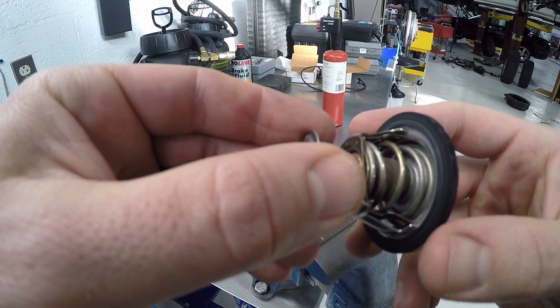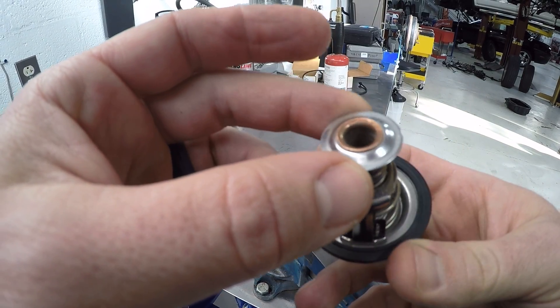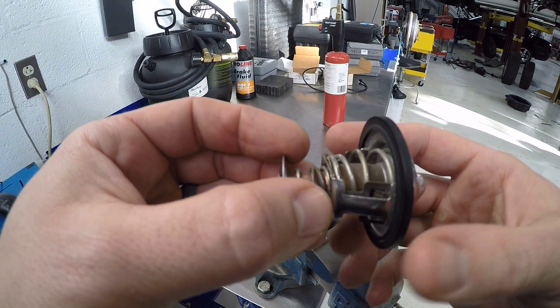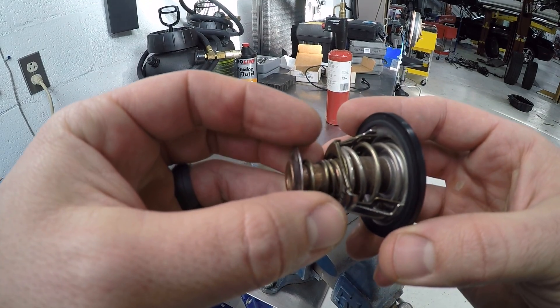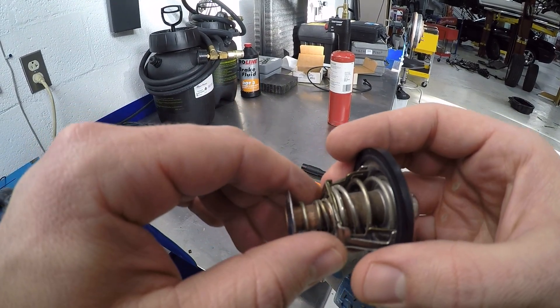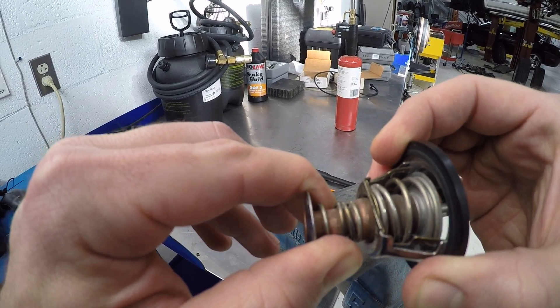Hello and welcome. Today we're going to be talking about thermostats. The basic operation of a thermostat is to regulate the temperature of the engine, so the temperature is regulated as the thermostat opens and closes.